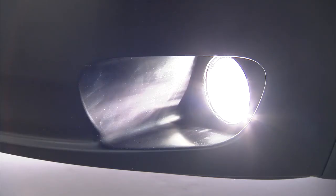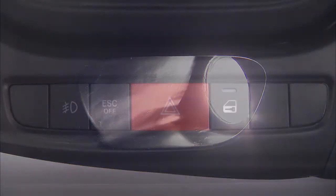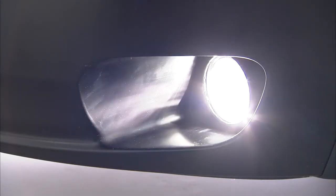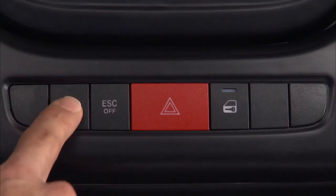If equipped, you'll find the fog light control to the left just under the climate controls. With the parking lights or low beam headlights on, push the control once to turn the fog lights on. Push it again to turn them off.